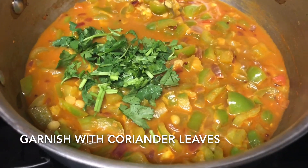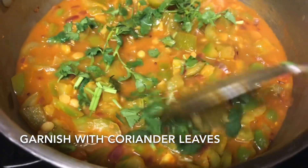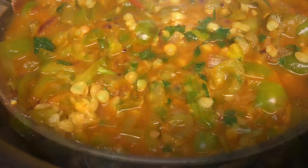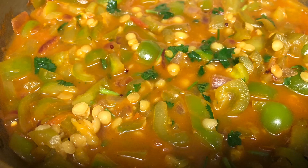Our bell pepper sabji or capsicum pachadi is ready. Garnish with few coriander leaves. Serve this low calorie, high protein, and high antioxidant sabji along with rotis or rice. Do try this recipe, and if you like it, please subscribe to our channel and stay connected for future videos. Thank you!